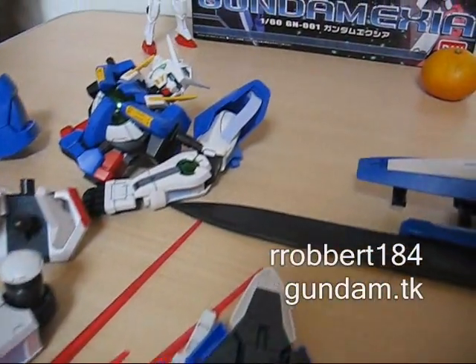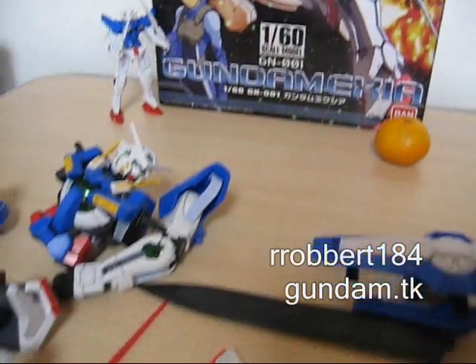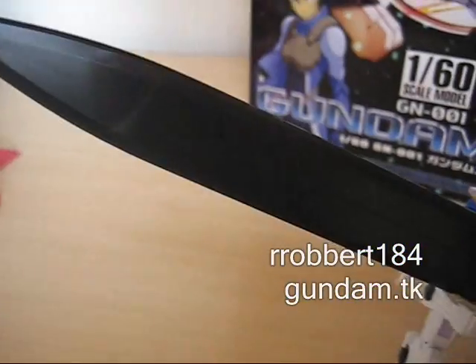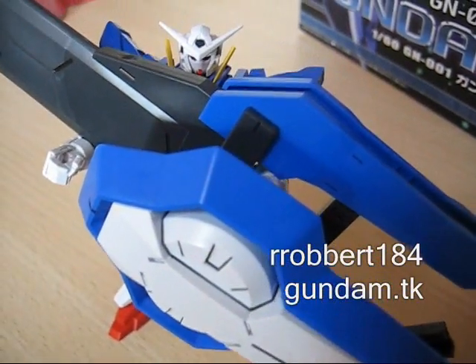I'm going to take a break and eat some oranges, so everybody stick around for part two of my review of the 1/60th Gundam Exia. Nobody's laughing at first grade Exia now, are they?